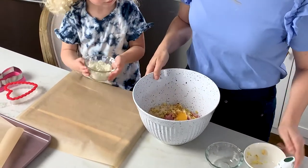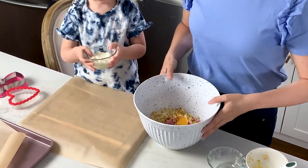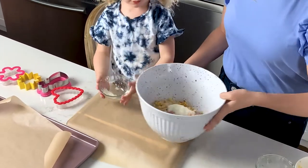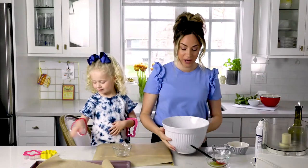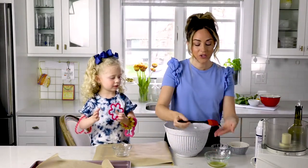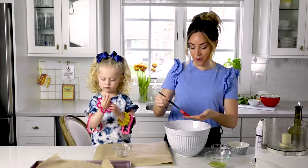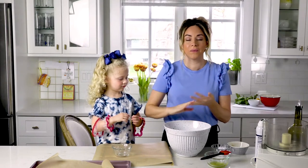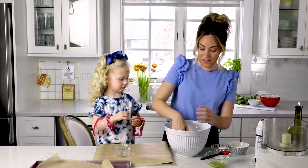And then we have a quarter cup of Parmesan cheese — go ahead, get it in there. Now the next part is going to be a mommy job, and this is where I'm going to get my hands dirty. Because that's how we mix up the meatballs. You see me put a little bit of olive oil on my hand? That's going to make it easier for me to form these so that they don't get stuck.